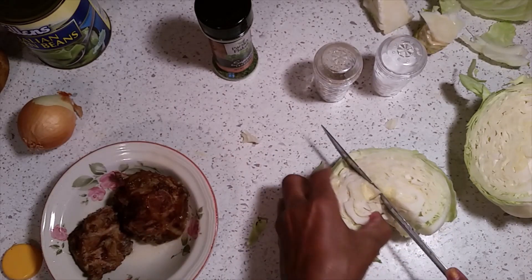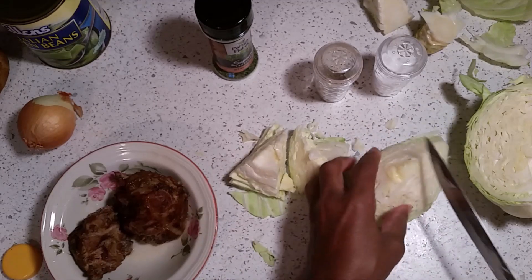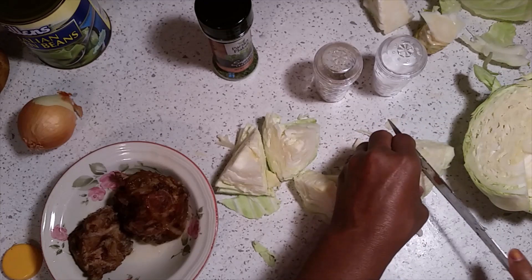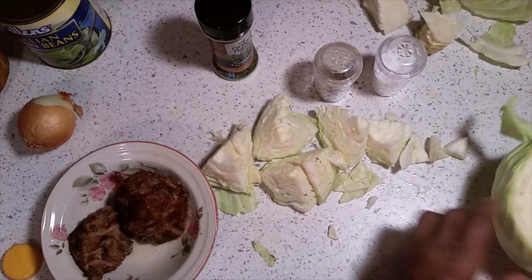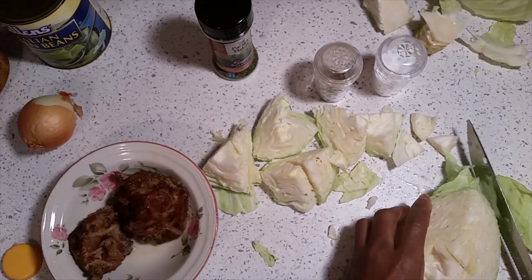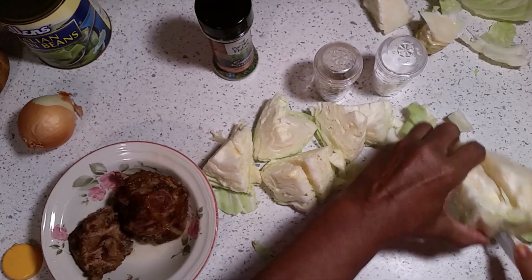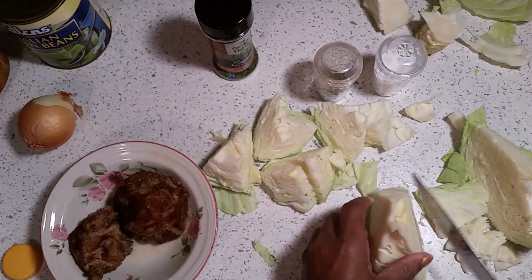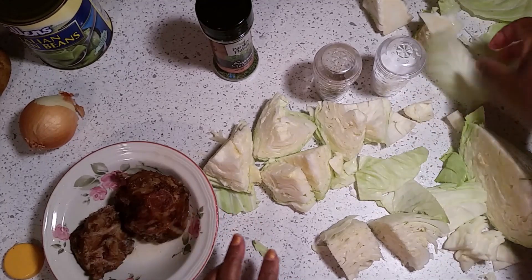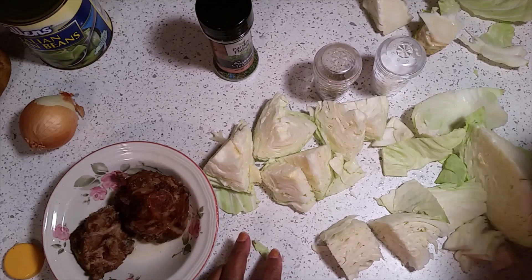So how I do my cabbage — I'm going to steam it. I'm going to have mine in chunks, just like this — the chunky style. We're going to cut these up in chunks just like this. Now you can save these leaves; you save those leaves and do not discard them. We're going to let this oil and broth from the turkey tails get hot.